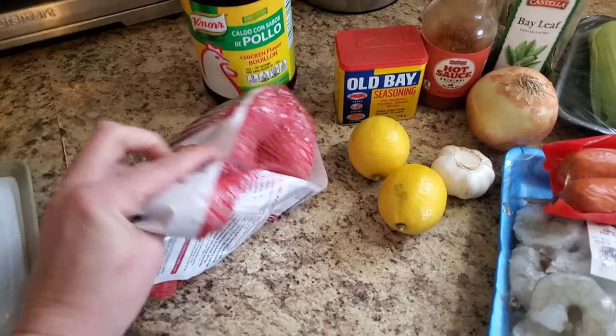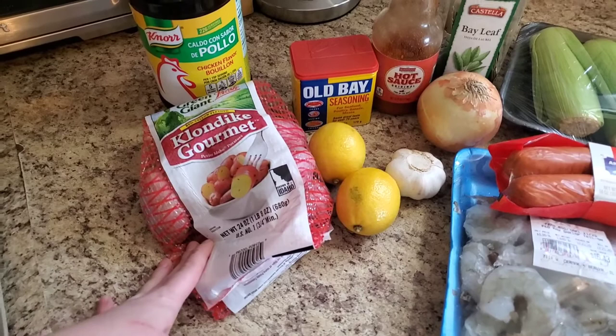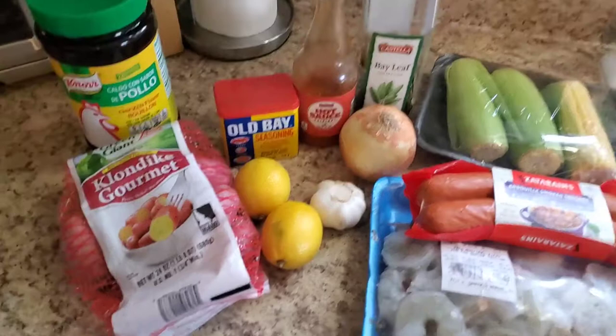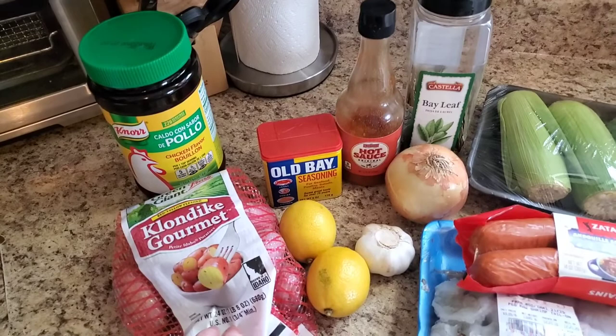We're going to need red potatoes. I prefer these small ones — they're kind of expensive but you don't have to cut them in half, and that matters because these are going to be in the slow cooker for three to five hours. If you cut larger ones in half and they get over-tender, they break apart and make the liquid cloudy. I'll show you a little trick so the flavor gets inside them anyway. This is a one pound package of Klondike gourmet red potatoes.